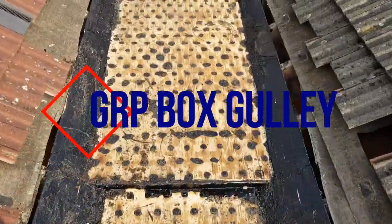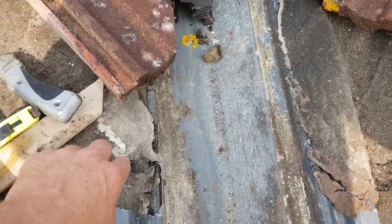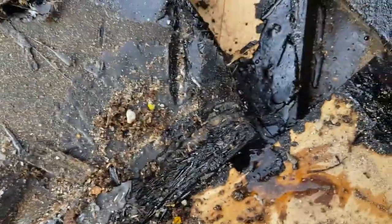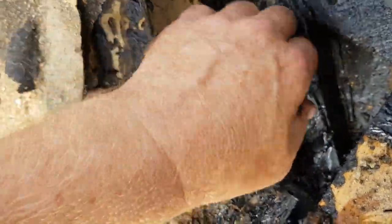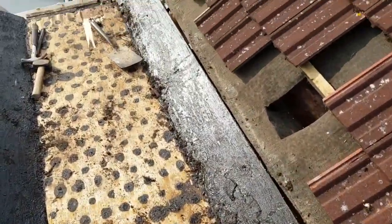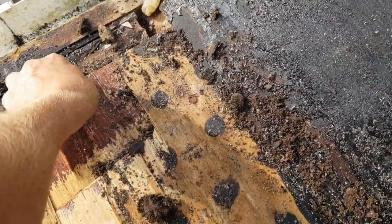We've stripped back the felt and exposed the ply. We've got a water leak - there was a chipped tile on the interlocking section. You can see the white water stain, and where the fiberglass valleys split. There's water underneath that has probably been tracking in through there, and you can see it's been leaking for quite a while on this section of ply.